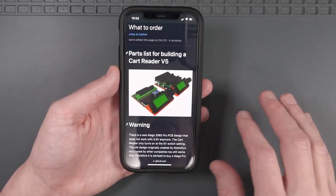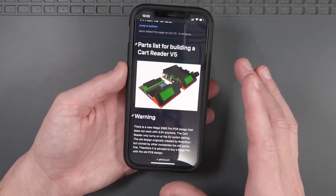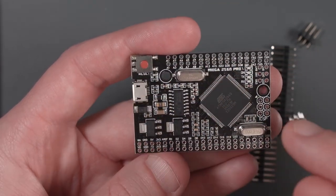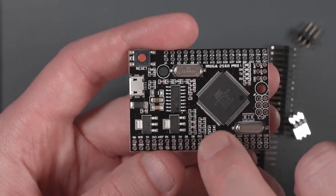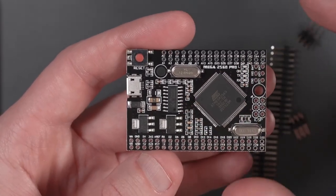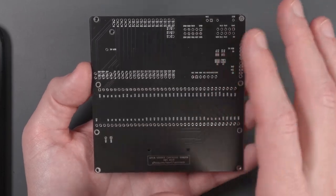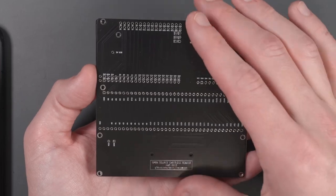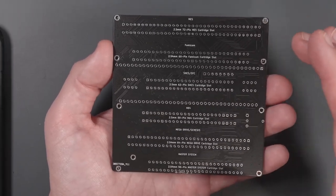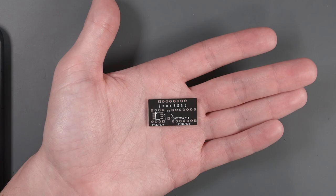I'm going to be building version 5 of the Sani Cart Reader, referring to the instructions on the GitHub page. The first thing we need is a Mega 2560 Pro microcontroller dev board. We need to make sure we get one that has 5 little surface mount components in a row — clone versions with 6 in a row won't work. We're going to need a few custom PCBs: the main PCB, the 6-slot adapter PCB for connecting cartridges, and an optional PIC adapter PCB that allows you to read SNES SA1 cartridges.